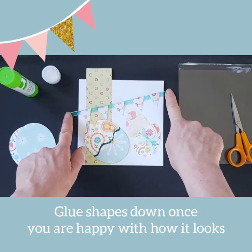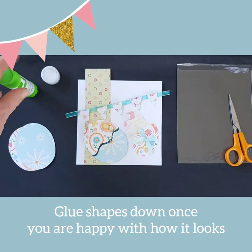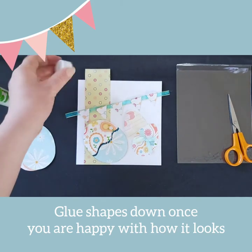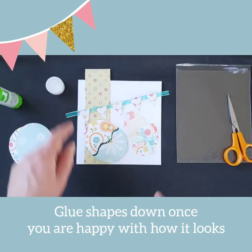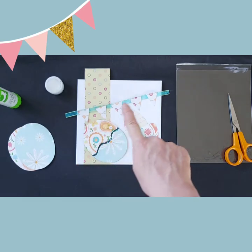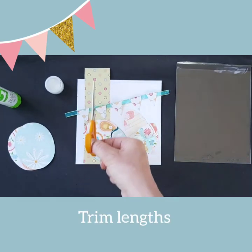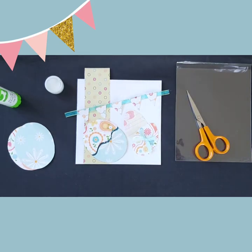Once you're happy with the arrangement of all your pieces, get your glue stick or the pot of PVA glue and attach all the items to the blank card. Trim off any excess and then add your message to the front of the card.